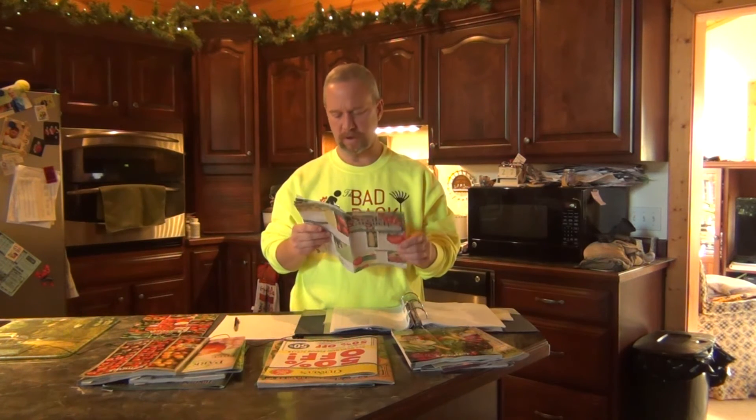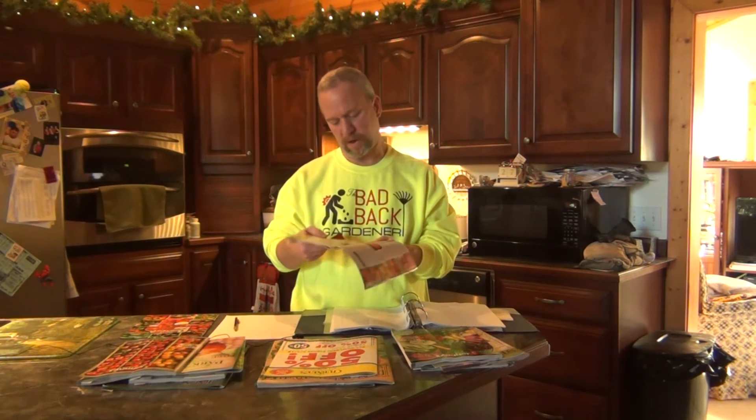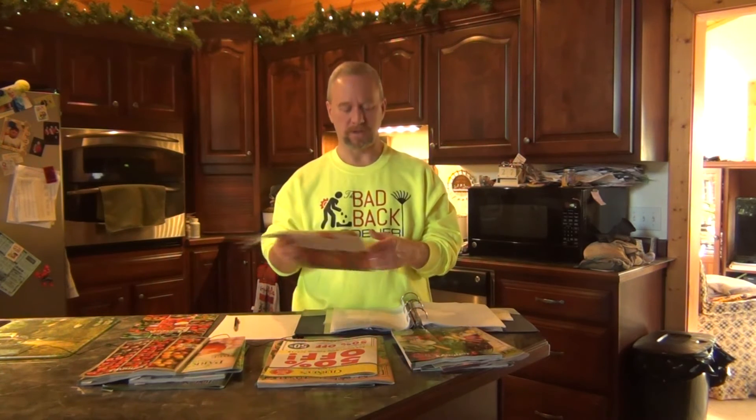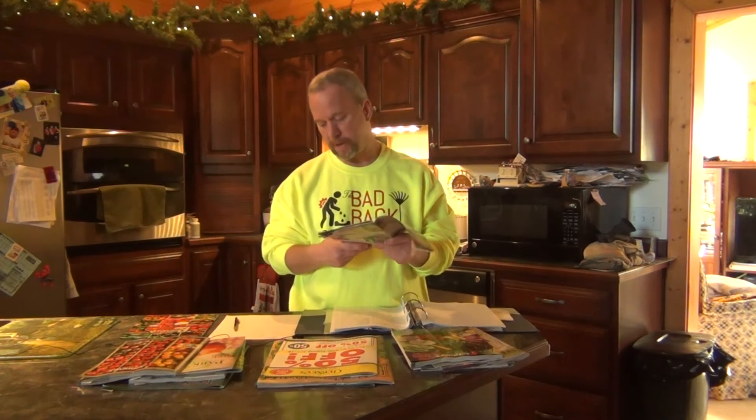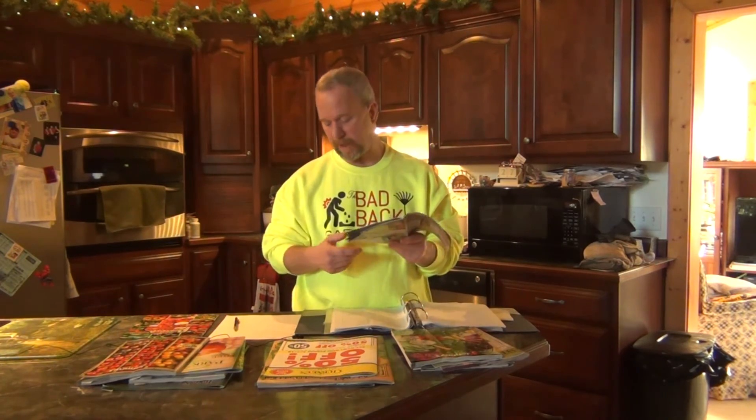This year I think I'm going to order from a new company that I've never ordered from before. I'm ordering some tomatoes and also some different kinds of peppers. I'm going to order what they call a Goliath Sweet and a Goliath Griller. Those are the two newer peppers I think I'm going to add besides the ones I'm going to grow from last year.